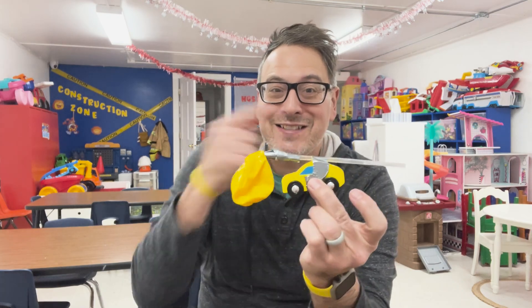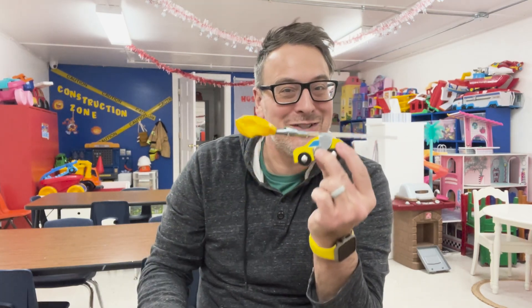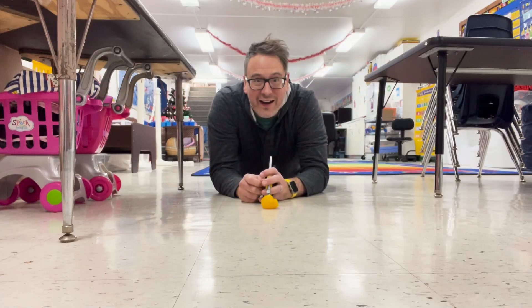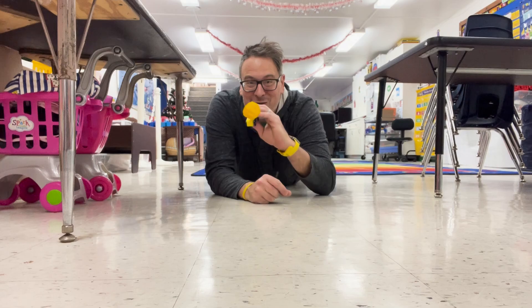Now that we've got our car made, let's take it down on the floor and test it out to see if the air in the balloon can actually make the car roll. All right, let's test this out. We're going to put some air in the balloon and see if we can get this car to roll.